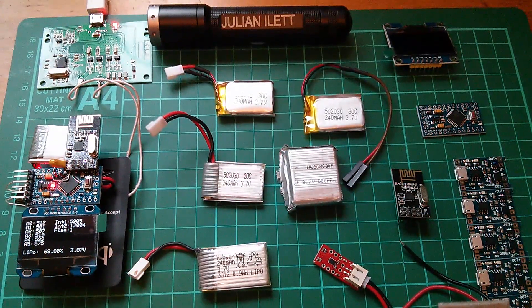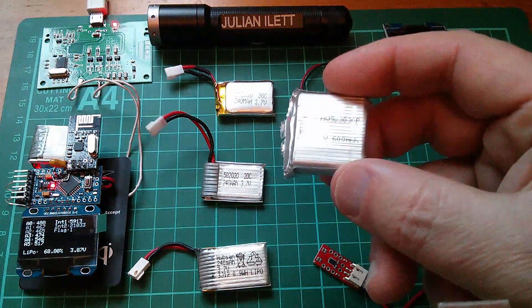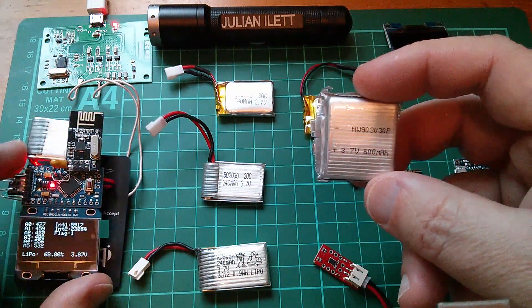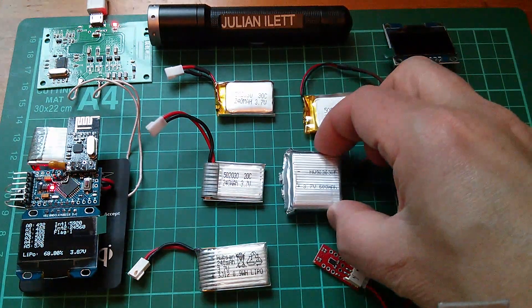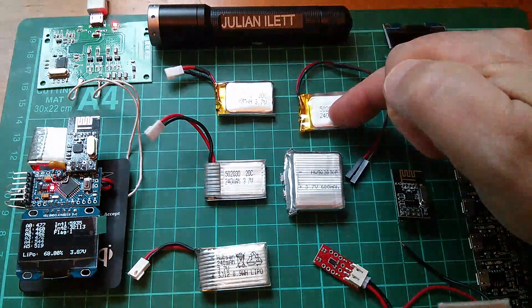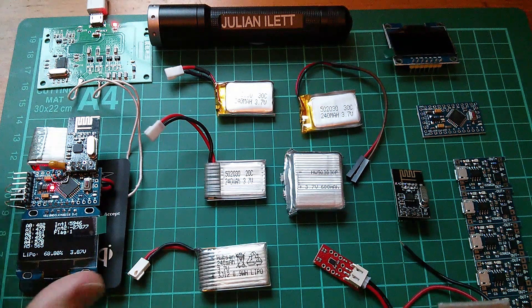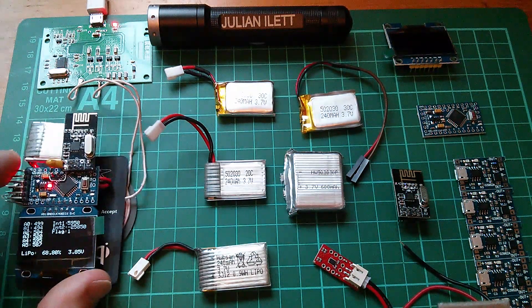I've gone back to Banggood, which is where I got the 600 milliamp hour cell that appeared very good - it seemed to run the wearable for about 24 hours. I've bought some 150 milliamp hour cells, so in theory even smaller, but if it's a genuine cell - and I have every reason to believe it will be from Banggood - it'll be interesting to see how long the wearable runs on that.